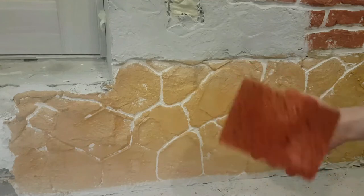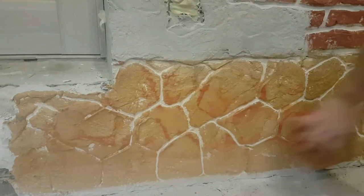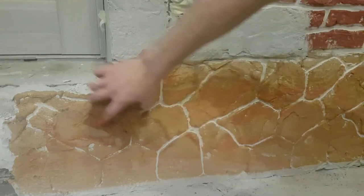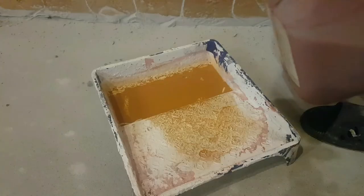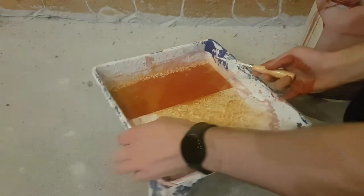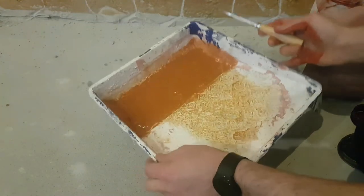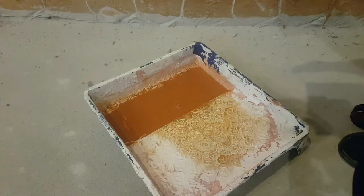To make it look more real, we use some red color on top of it and gently paint the surface. Just add some more red color, mix it, and we make an imitation of stone. After mixing the two colors we give the surface a variety of tones.